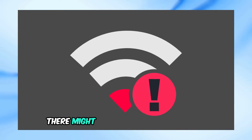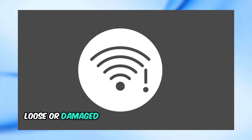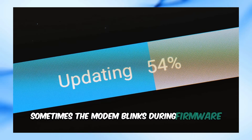1. Service outage — there might be an outage in your area. 2. Connection issues — loose or damaged cables can cause connectivity problems. 3. Modem malfunction — the modem itself might be experiencing issues. 4. Firmware update — sometimes the modem blinks during firmware updates.